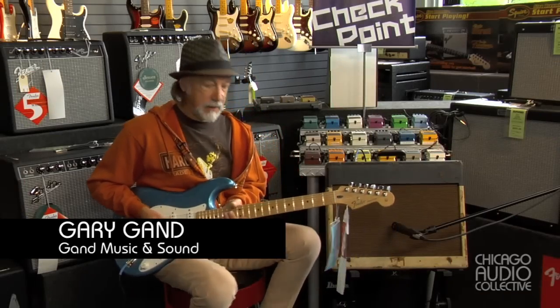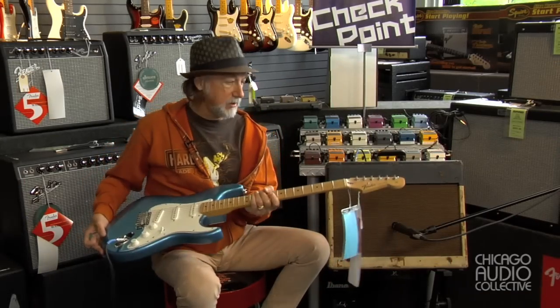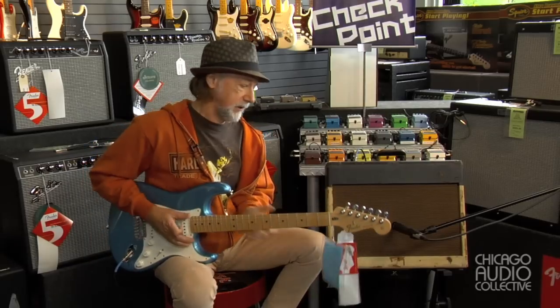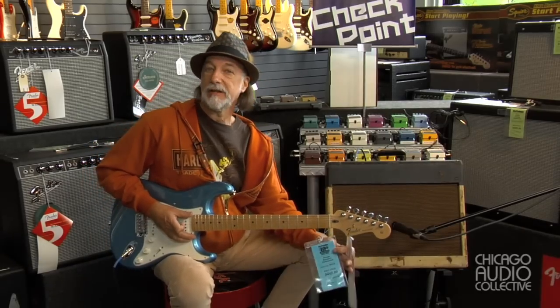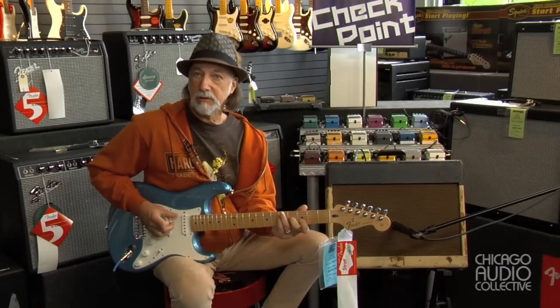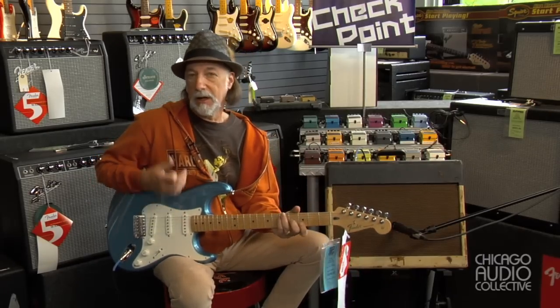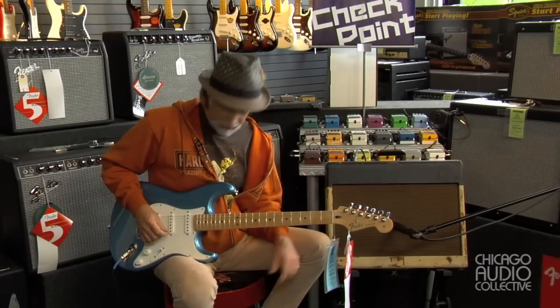I'm Gary Gann, we're here at Gann Music, and I'm going to show you what this little Gibson amp will do. I'm going to use a fairly stock Stratocaster — this is called a Fender Standard Stratocaster — just for you Strat folks out there so you know what the amp is doing, not using exotic pickups or anything. It's just your run-of-the-mill everyday Strat.